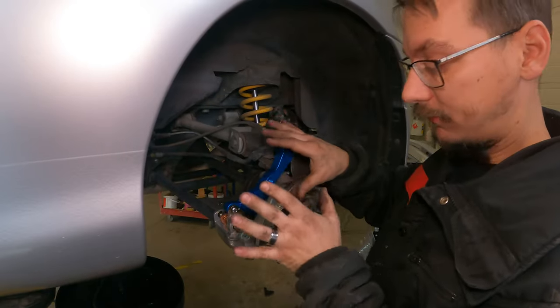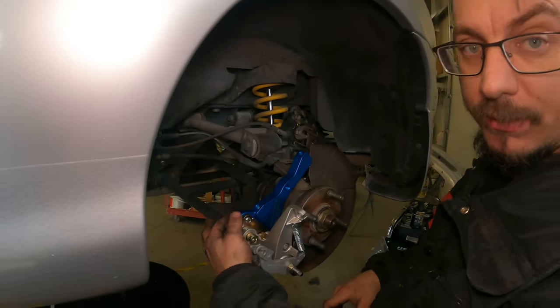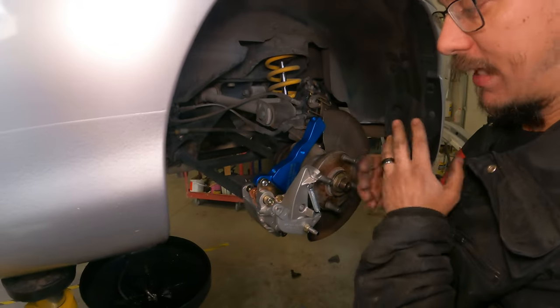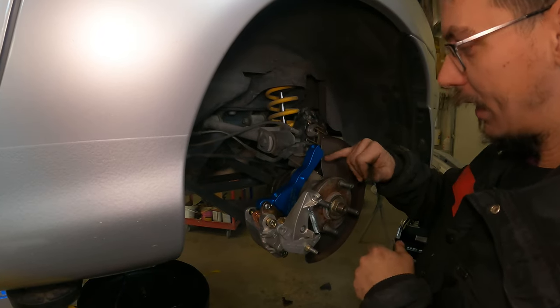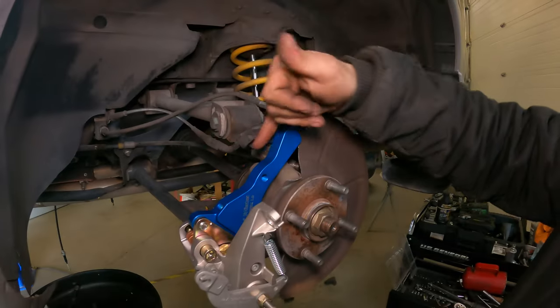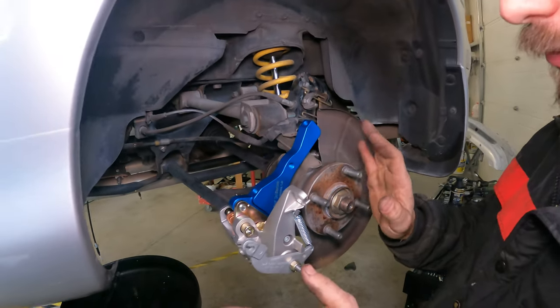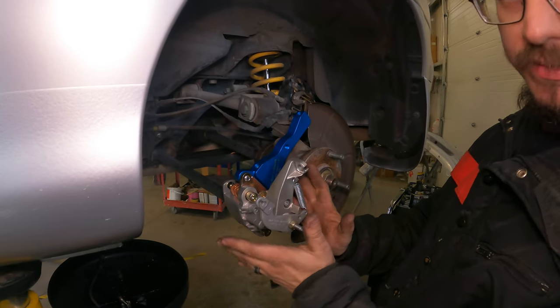We had it the right way the first time because it's easier to torque the caliper onto the bracket. Once that's done, take it off and flip it around like this. I didn't cut enough for both bolts to go in — not a big deal. It's just here so that we can work on the caliper from the rear and actually see what we're doing.